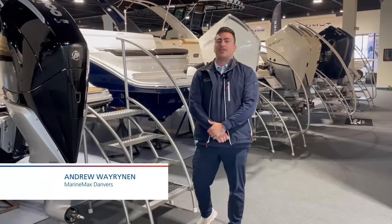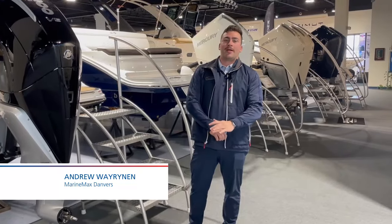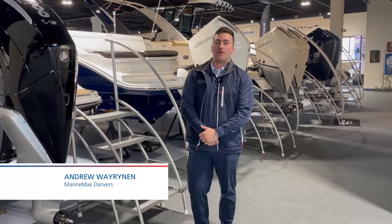Hey guys, Andrew from MarineMax Danvers here. Today I'm going to be walking you through a brand new boat of ours. It's a 2024 Sea Ray 260 SLX outboard.